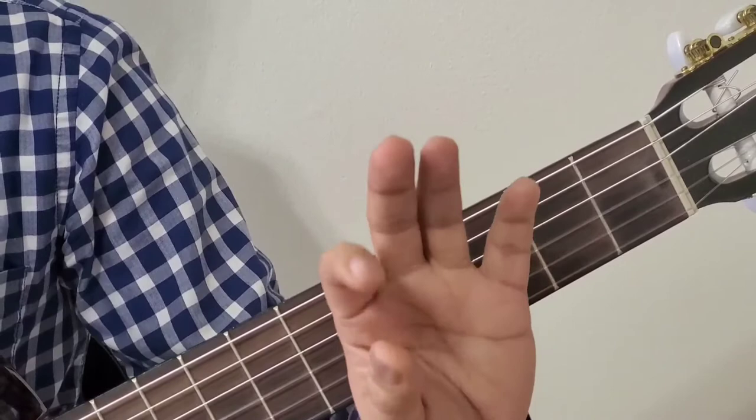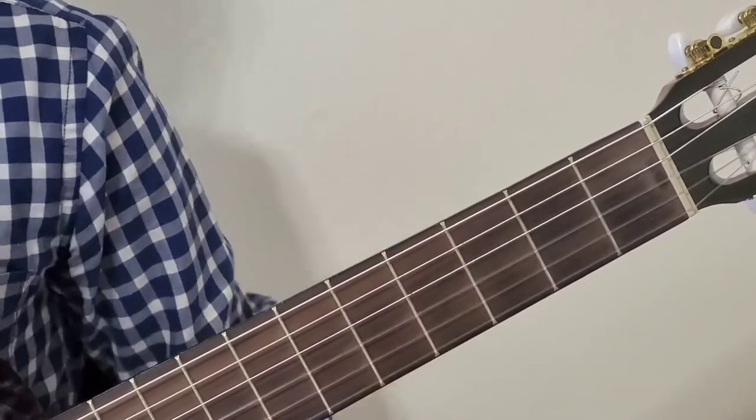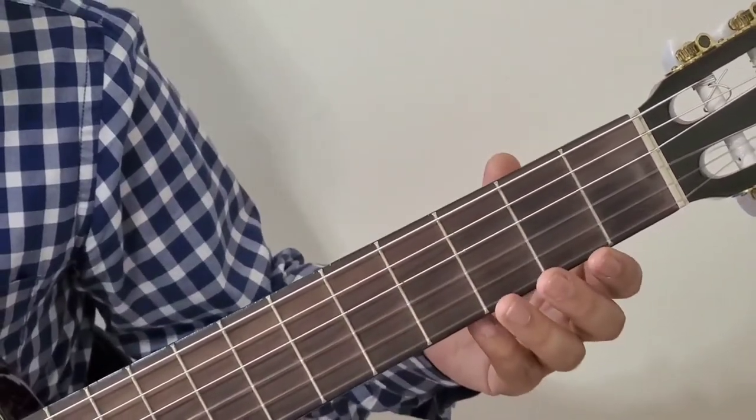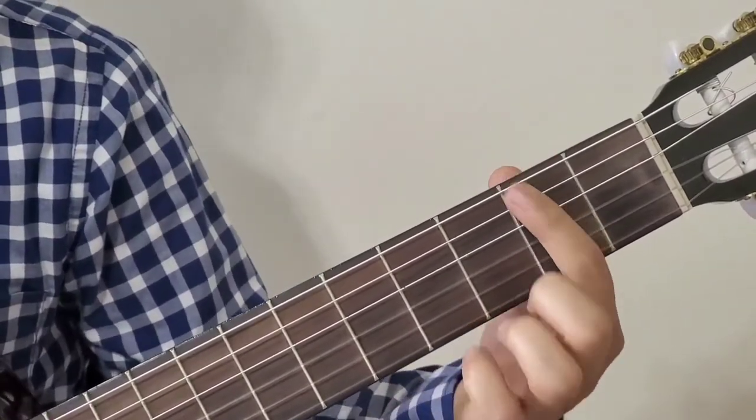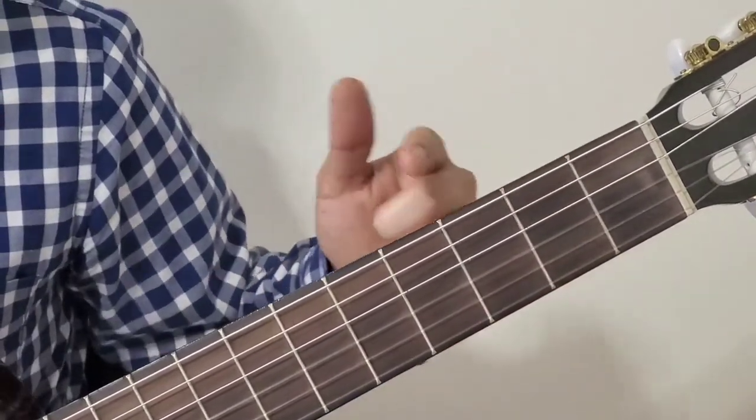The finger counting goes from index 1, 2, 3, 4. The strings start from bottom to top 1, 2, 3, 4, 5, 6 and the fret counts 1, 2, 3, 4.